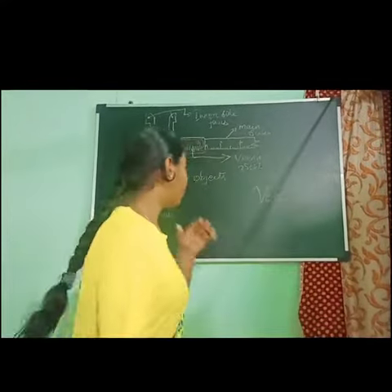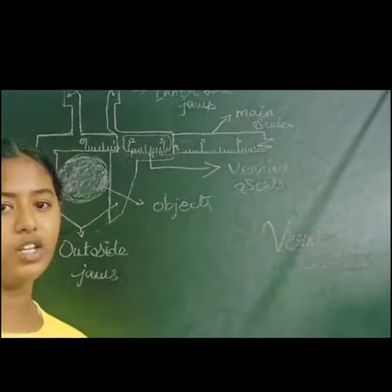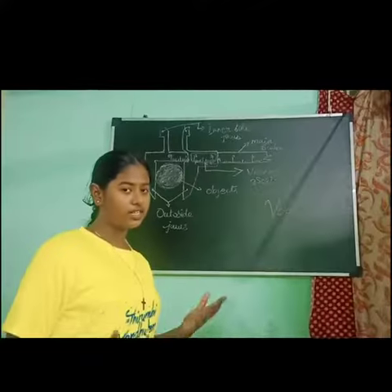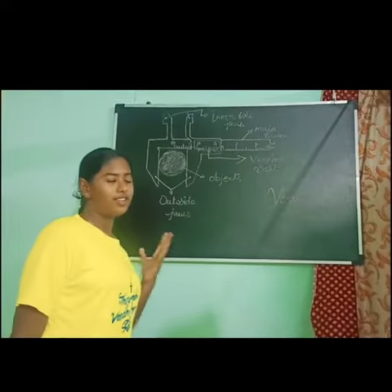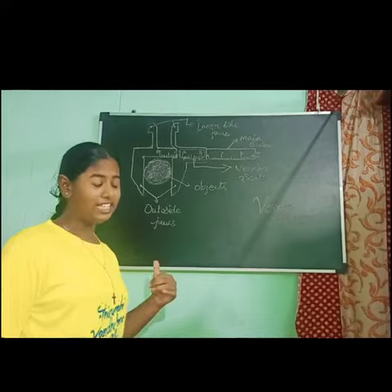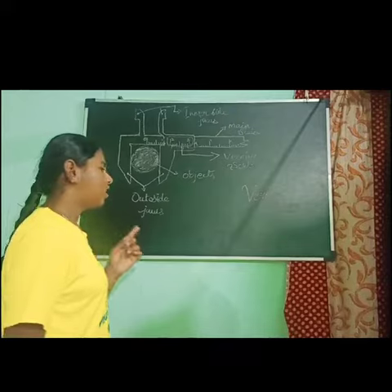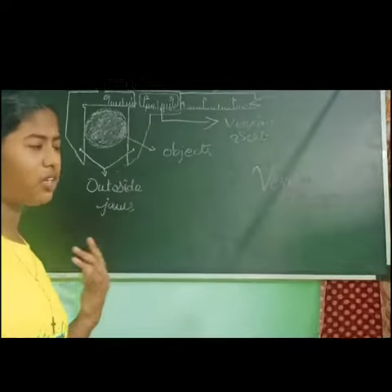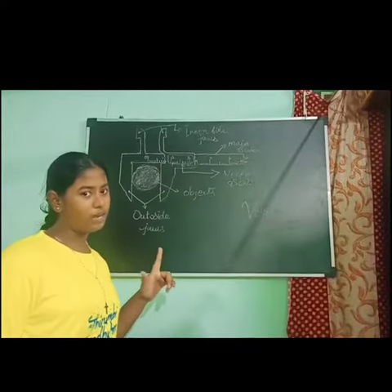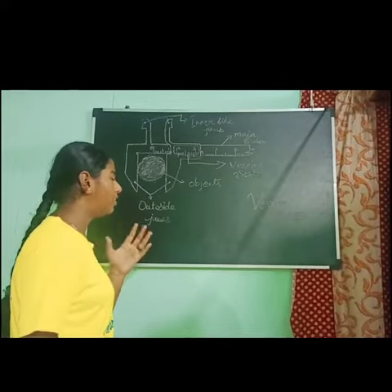Today we are going to talk about the Vernier caliper. In our daily life, we use a meter scale to measure lengths. They are calibrated in centimeters and millimeters. The smallest length which can be measured by a meter scale is called the least count. Usually the least count of a scale is one millimeter, so we can measure objects up to one millimeter accuracy with a meter scale.